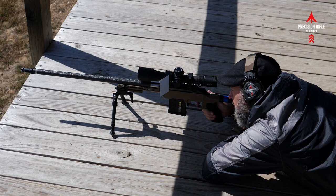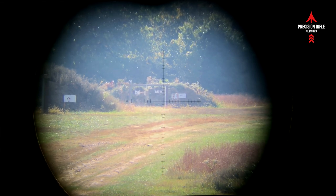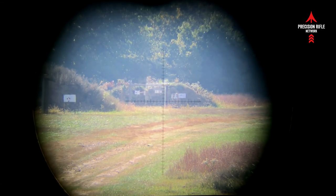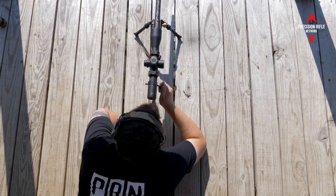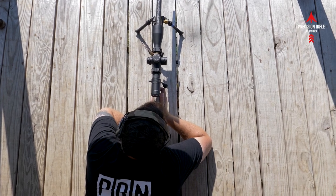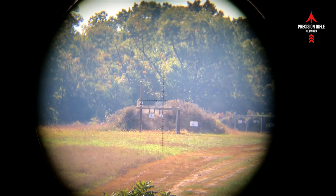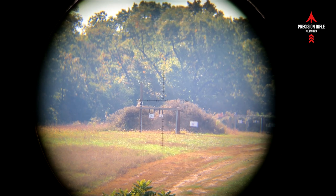I was able to stretch it on out — I topped out at 700 yards today with the six Creedmoor in the Tika, hitting on small plates all the way out to those distances. No complaints. The gun functions flawlessly, the Tika action is smooth and nice, and the muzzle brake does its job of helping to mitigate recoil. The Brownells MPO scope is nice and clear, I'm not getting any distortion, it's easy to figure out, it's got a zero stop — it's just a good all-around lightweight precision rifle package.